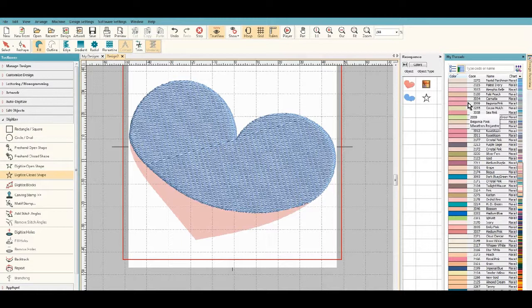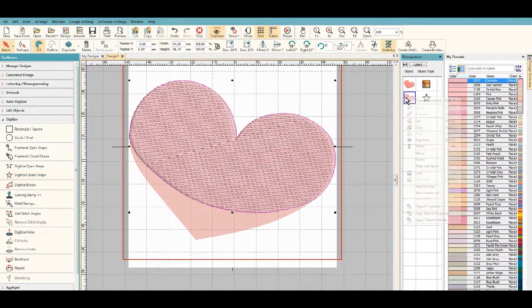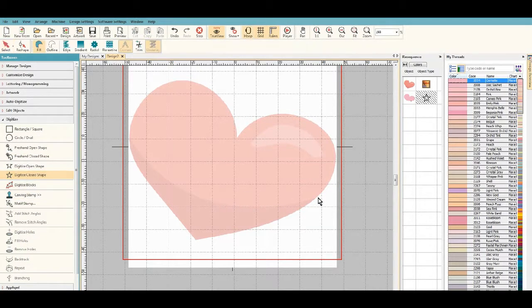I'm going to change my threads — let's go with carnation pink on this one. Now I'm going to hide this particular shape because I'm going to digitize the next color.